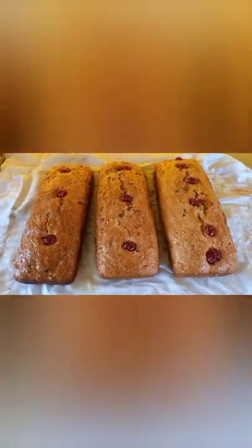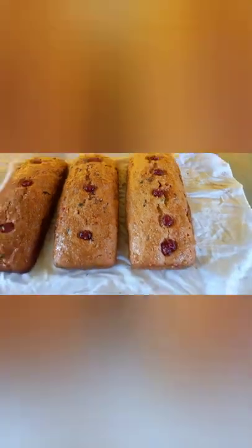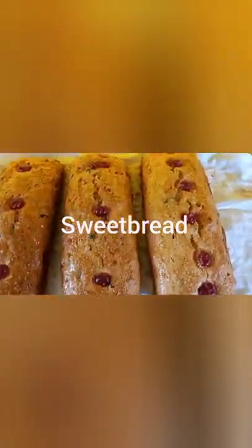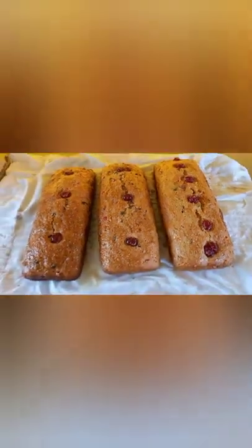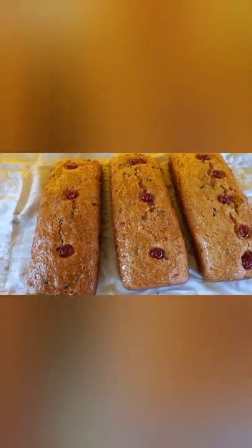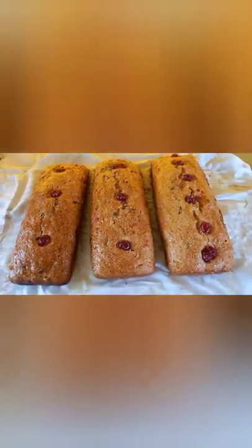It's a lovely homemade coconut sweet bread, very very lovely, very tasty. I will link the recipe for this down below. It's a type of bread made with coconut but it's sweet, made with cherries and different types of fruits.